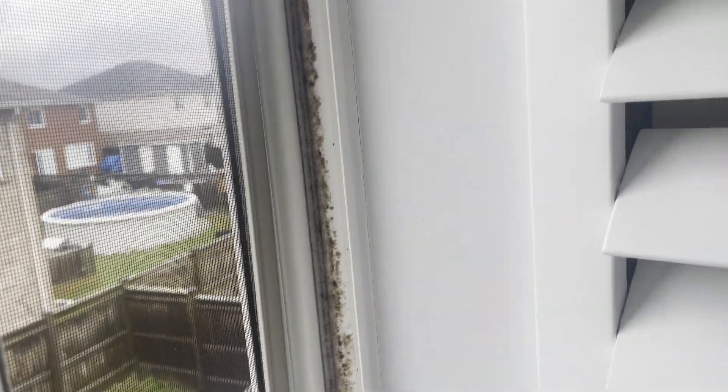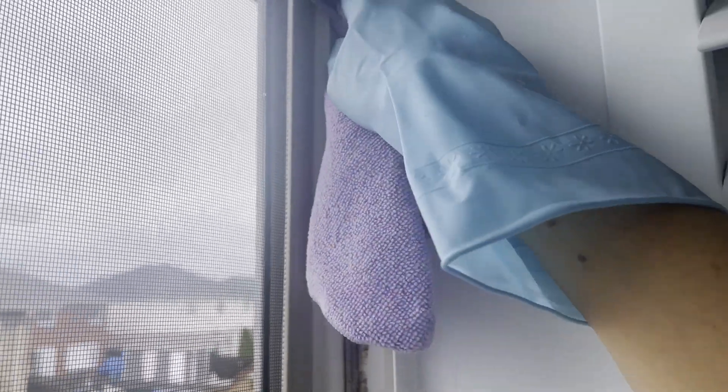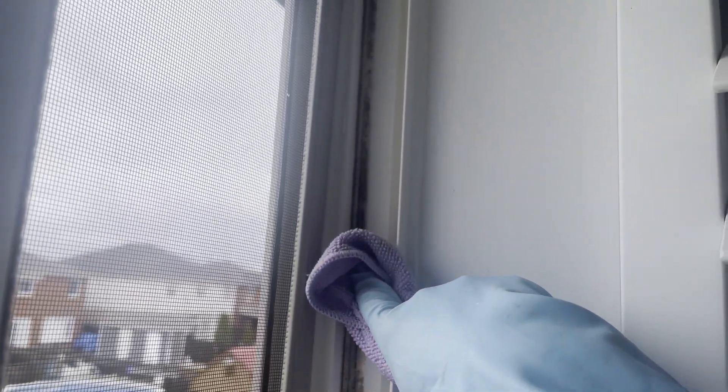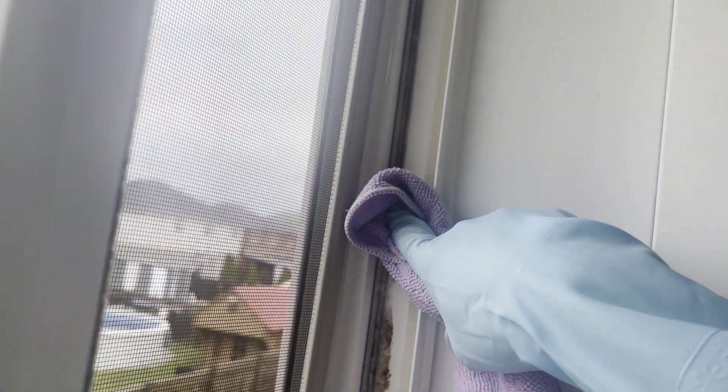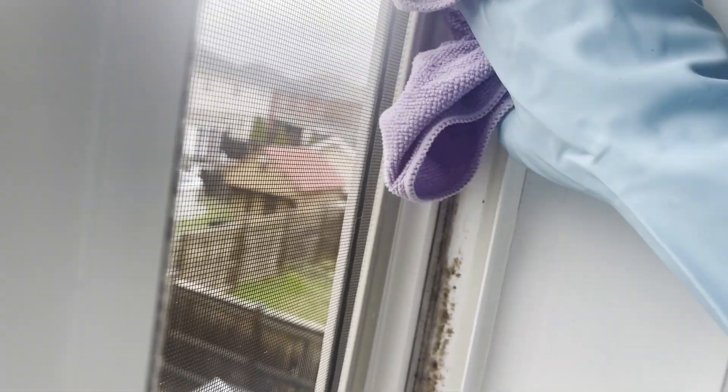As you can see, with the spray and just a generic cloth from a dollar store, simply wiping it. I am applying quite a bit of pressure — I was leaning against the back frame of the window to push forward more. And as you can see, it's coming off with one simple wipe and there's some black mold on the cloth.